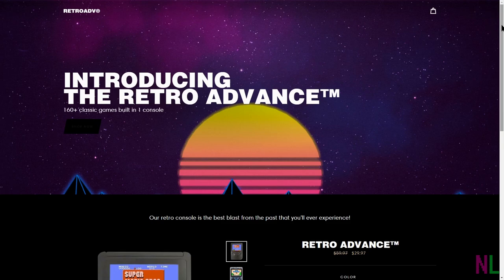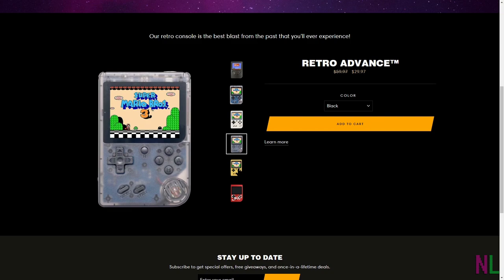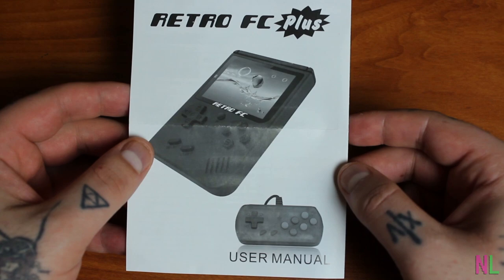At least that's what I thought it was called when I went onto the website. They even call it the Retro Advance. The site itself is actually really nice — it's pleasing to the eye. It comes in a multitude of different colors: flat black, clear white, flat white, clear black, flat yellow, and flat red with a logo on it, which I would never buy. This thing's actual name is the Retro FC Plus. That's Strike 1 for false advertising.